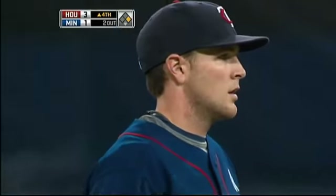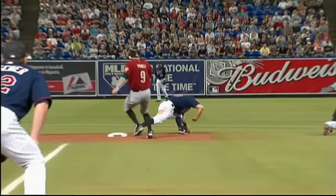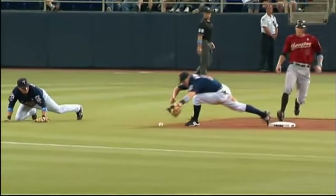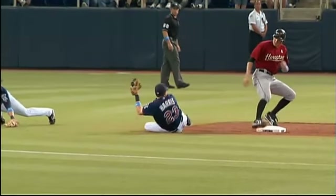Nice play right there by Brendan Harris, because Tolbert was trying to backhand it and then flip it, but he hits the turf right here. You see the ball just kind of rolls out of his glove. And Harris right there called — said his foot was on the bag. It was a foot off the bag. The only thing is the second base umpire is right there, maybe blocked out.